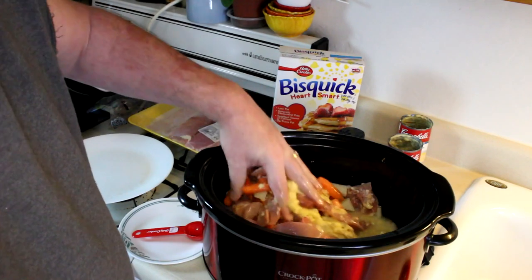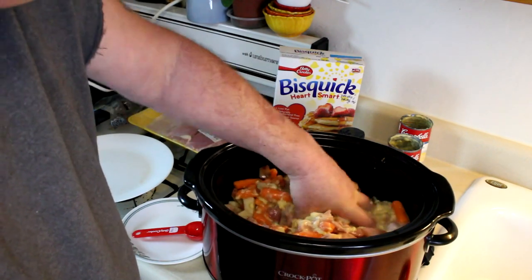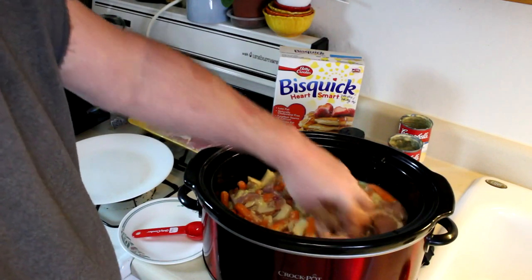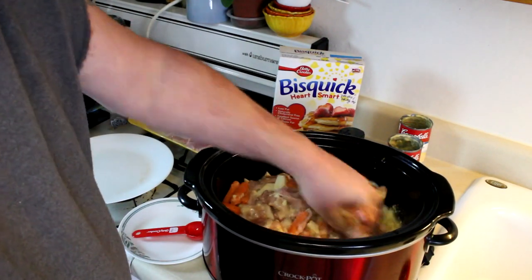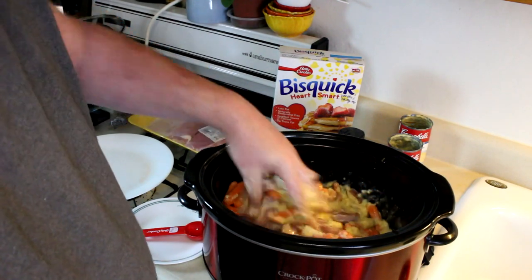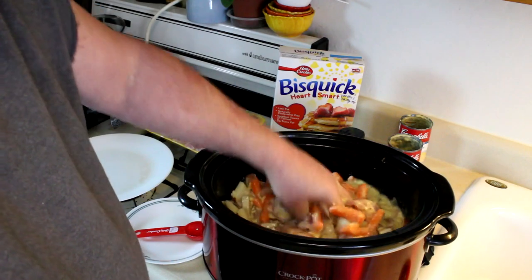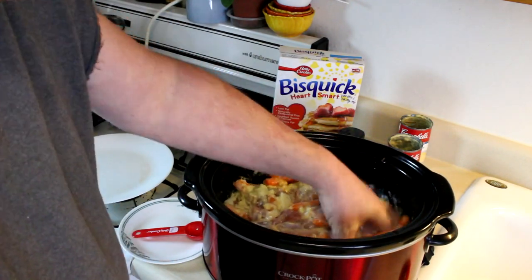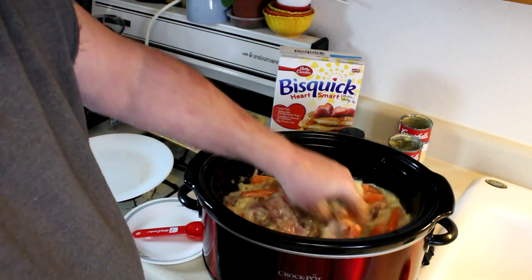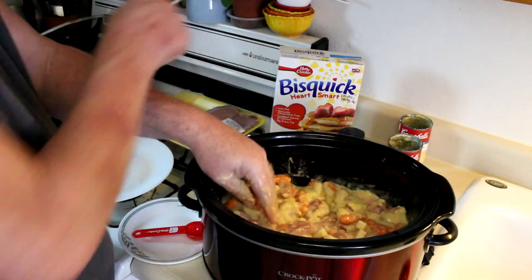I'm going to cook this on high for about three hours — if you cook it on low it'd probably be five or six hours. After three hours I'm going to open it up and add in a one pound bag of frozen mixed vegetables. The reason I'll put them in later is because the peas will get mushy if I cook them too long.